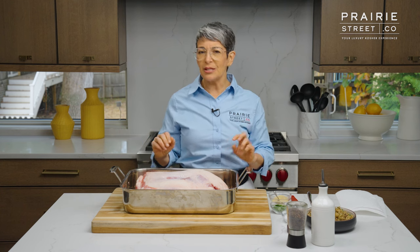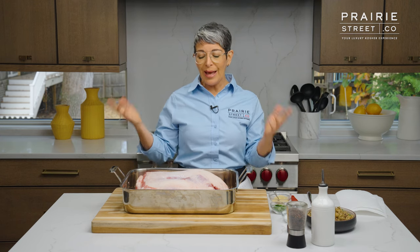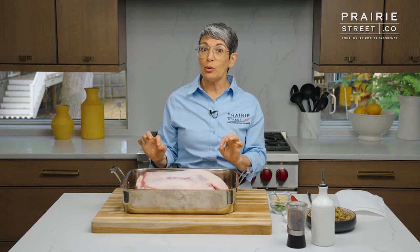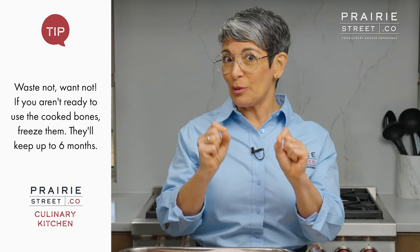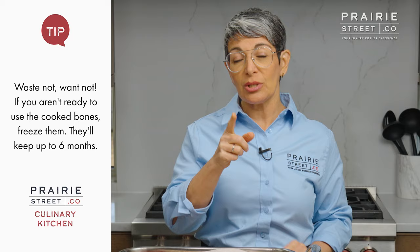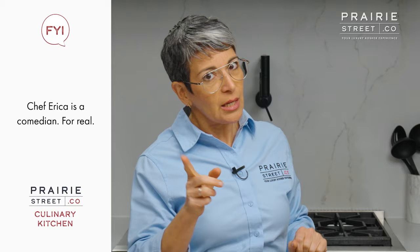Sometimes it's intimidating to work with a really big bone-in piece of meat like this, but it's really not such a big deal. It's big, but it'll serve a lot of people. And because it's bone-in, when you're finished serving this, you'll have all these great bones that still have some meat on them. You could pop those back in the oven and roast them even more, get them nice and crispy. Or you could take those bones and put them in a pot and make yourself a really nice broth or stock. When you buy things on the bone, you kind of get a little bonus out of it.